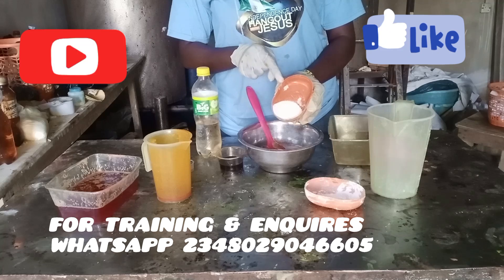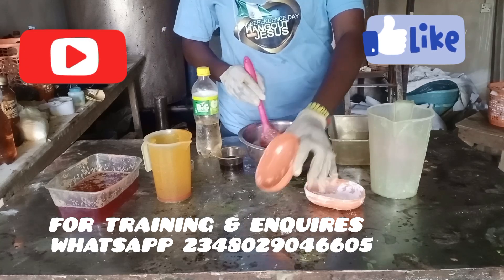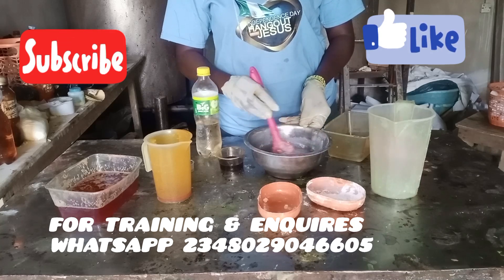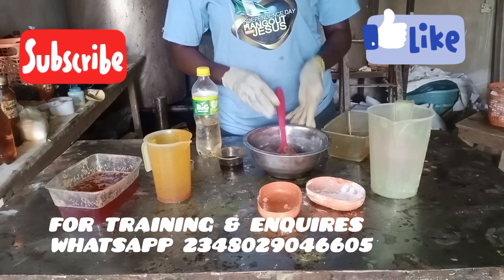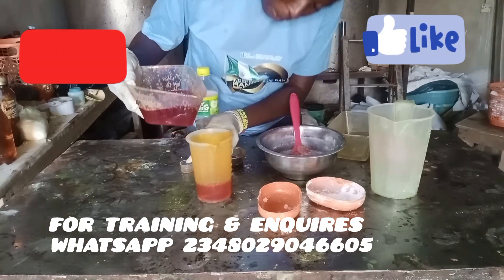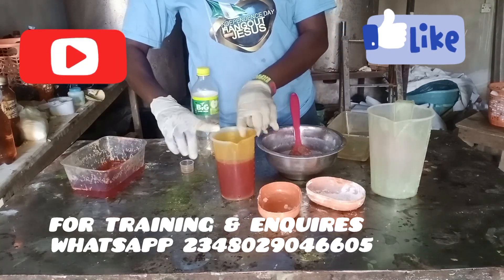It's a very simple recipe. I'm adding my soda ash to this production. Ordinarily I could decide not to add it, but soda ash has a function in soap making — apart from being a filler, soda ash also helps the foaming ability of the soap. It helps to break down hard water when you're washing clothes, allowing your soap to lather well. So yes, apart from being a filler, it also aids foaming.